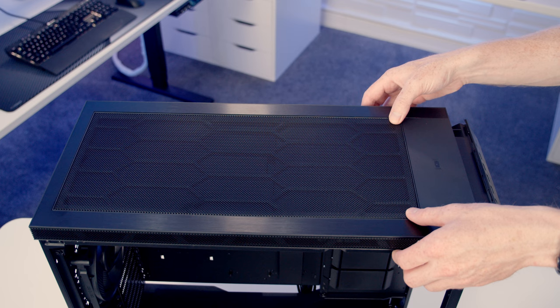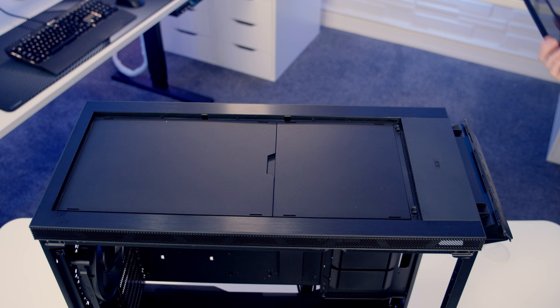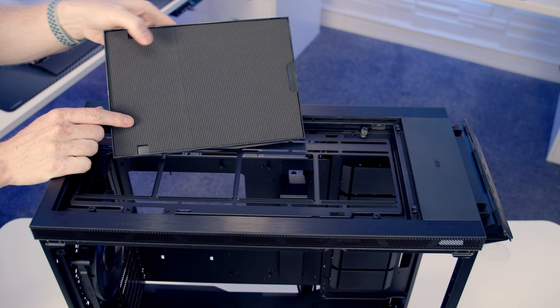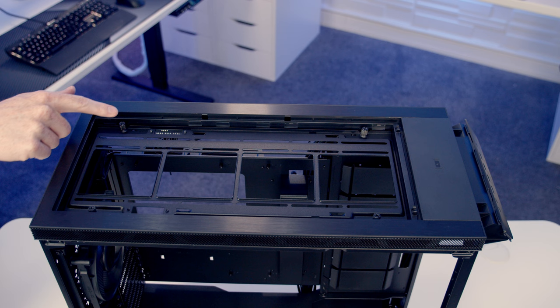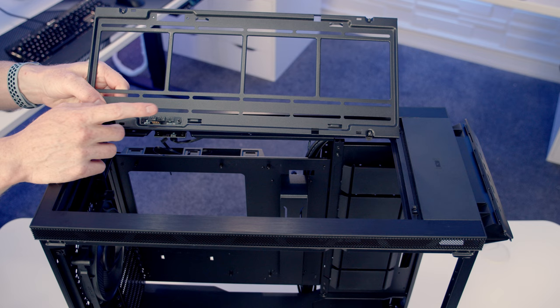On top of the case there's a mesh panel that can be freed by pushing down at the front and then lifting it away. At the top you'll find more noise dampening material, which is optional to leave in — you'll need to remove it if you want to mount fans or radiators there. With the noise dampening removed, there's another fan/radiator bracket at the top held by four thumb screws, with another PWM hub attached that can accommodate three fans. The top supports up to three 140mm fans or up to a 360mm radiator.